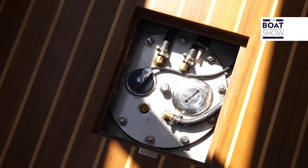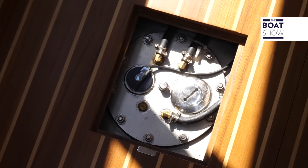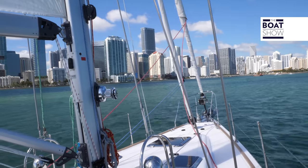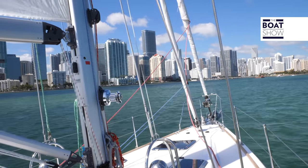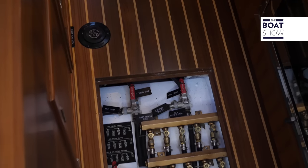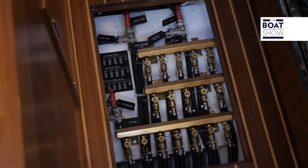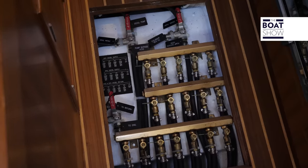The water tanks are below the cockpit too, so the barycenter is low and there's less instability, especially sideways when they are emptied. And another of the things needed for an Atlantic boat is here too — 1,500 liters of fuel, with valves for fuel distribution.